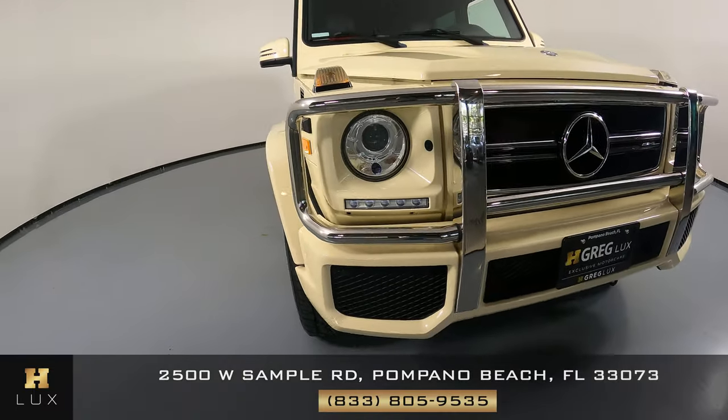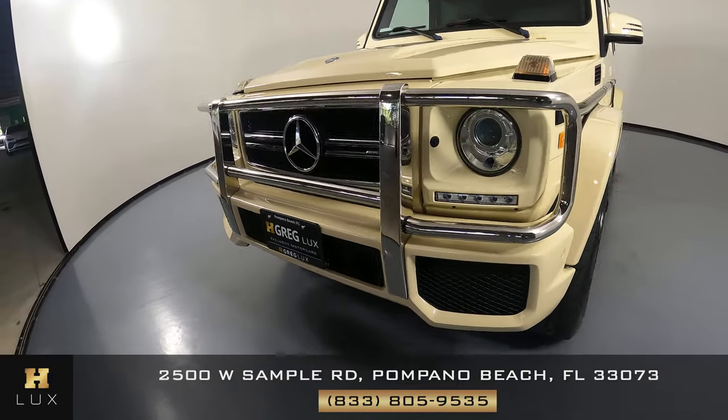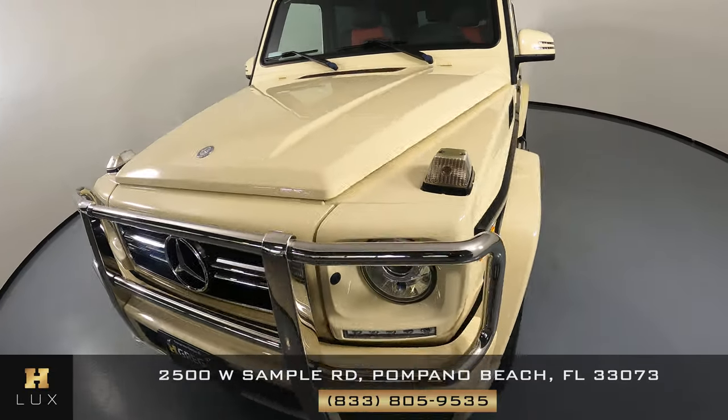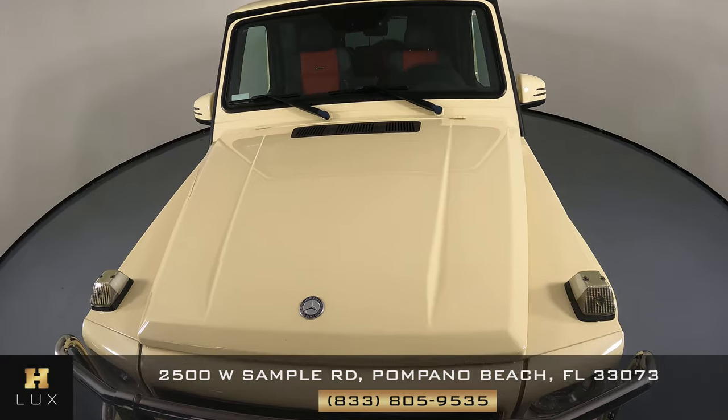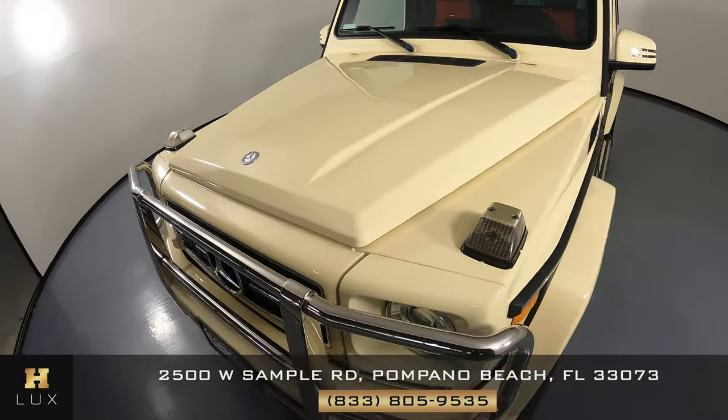First we'll be going panel by panel. We're going to start with the front bumper. Let's have a look at the hood. That is in excellent condition. I'm not seeing a scratch there at all.